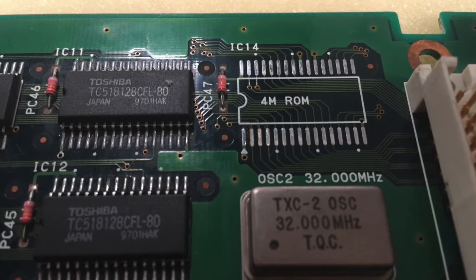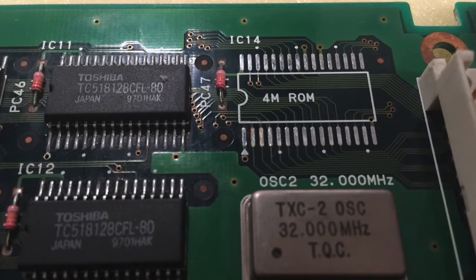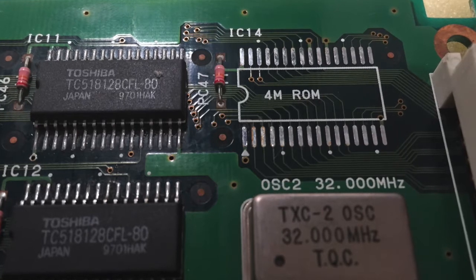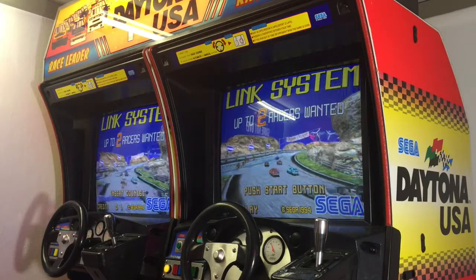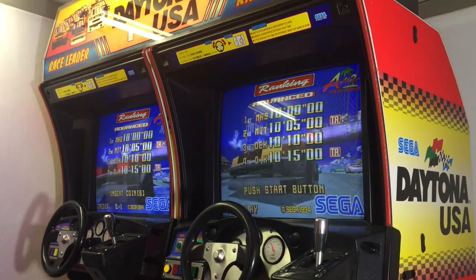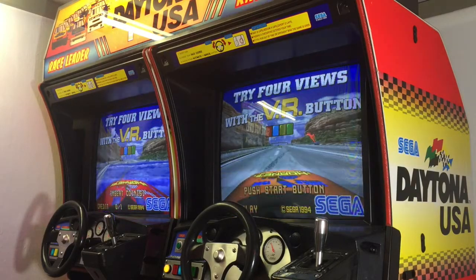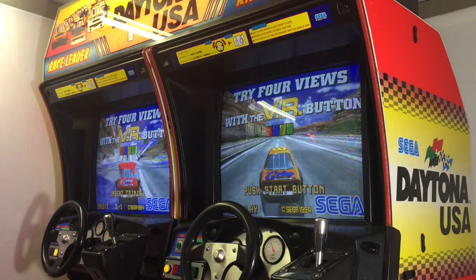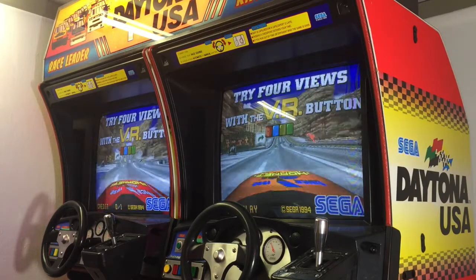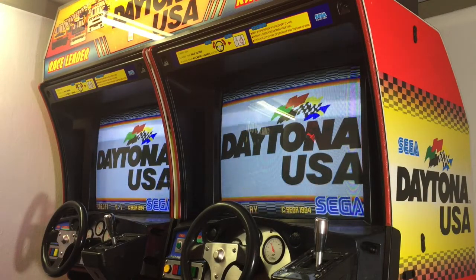I absolutely wanted to share this information because, to be honest, I was fiddling around with these boards for months, and today I was finally able to completely figure it out. I applied the repair process I just described to all four of my faulty Daytona boards, and they are all now back in fully working order and do not show any more signs of any graphical glitches.